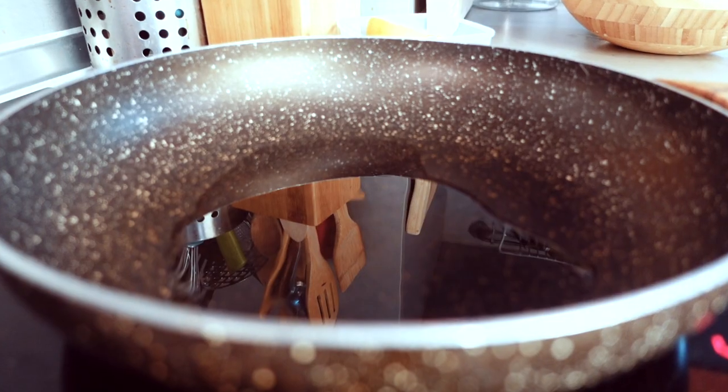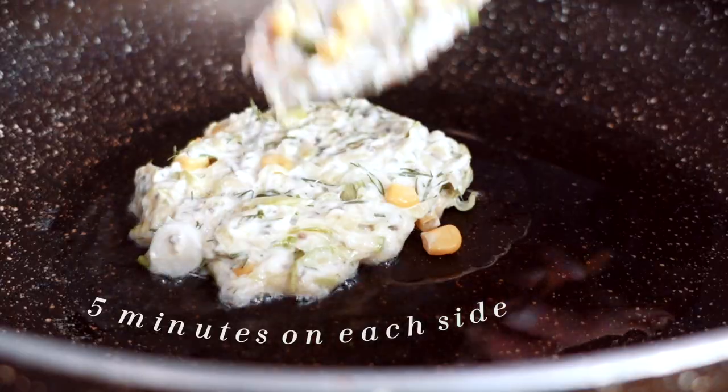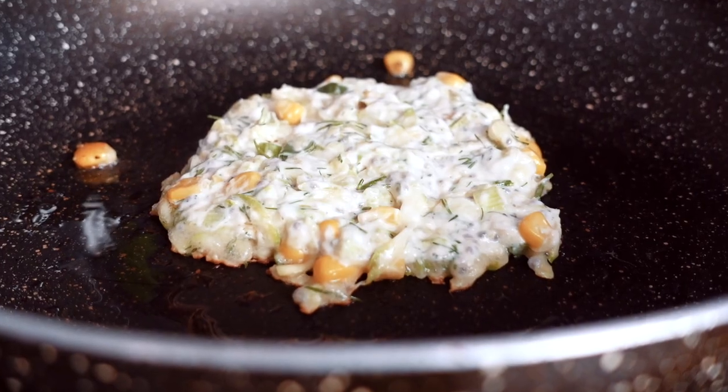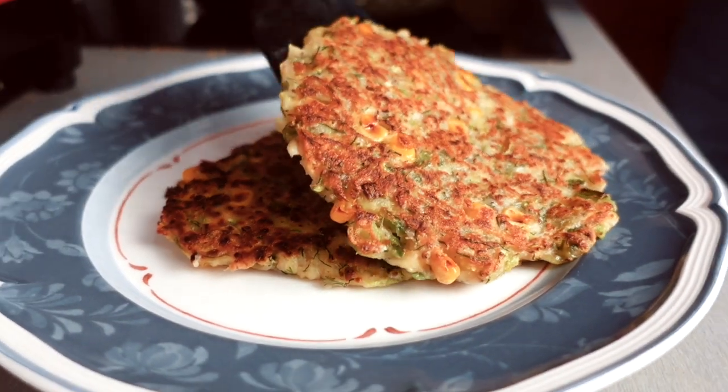Heat up a pan to medium heat and put some oil in it. Then start frying up the batter in batches for around 5 minutes on each side. Make sure to keep flipping it because you do not want it to burn. And that's it — serve and enjoy.